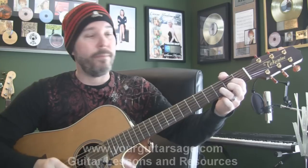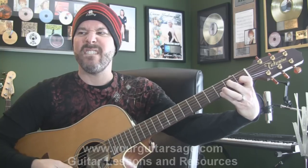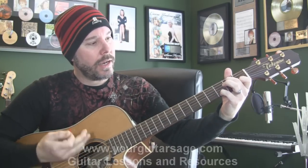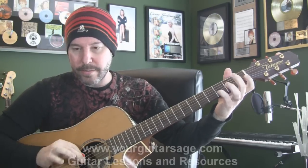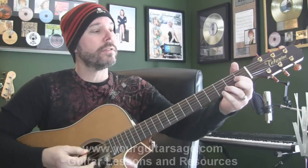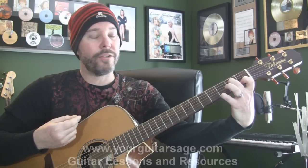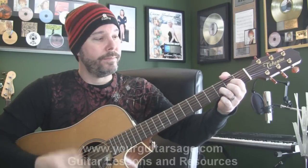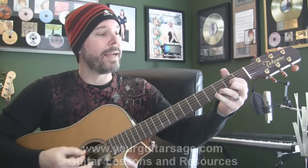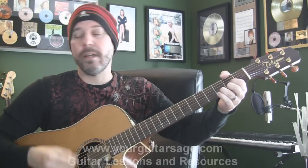The verse is going to go: D for a measure, A minor 7 for a measure. Some people play their A minor like this, and you can play that. But the way Mr. Grohl plays it is he puts his pinky right here — a little Hendrix trick there for you. Those are both 7ths, or flat 7ths. So first measure is D, second measure is A minor 7 with your pinky up there. Then a split bar of C and E minor — split bars meaning 2 beats per chord. Then back to that D suspended riff for a whole measure, and then back to D again, A minor 7, C, E minor, and then 2 measures of that riff.